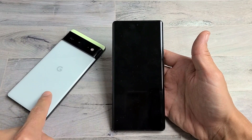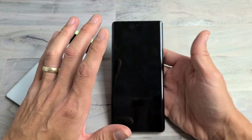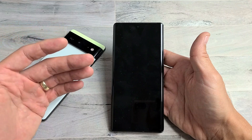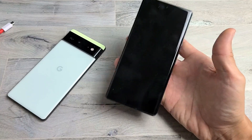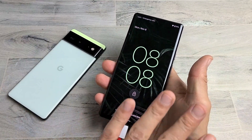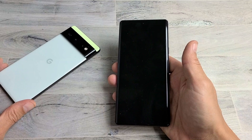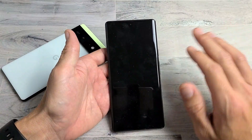If you have a Google Pixel 6 or 6 Pro and the screen is black — it won't come on — but you know the phone is on because you can receive calls, hear notifications, or feel it vibrate, you can also verify by plugging in a charging cable and listening for the vibration and sound. I'm going to give you several solutions to get you up and running. At least 70% of you should be fixed without taking the phone apart.